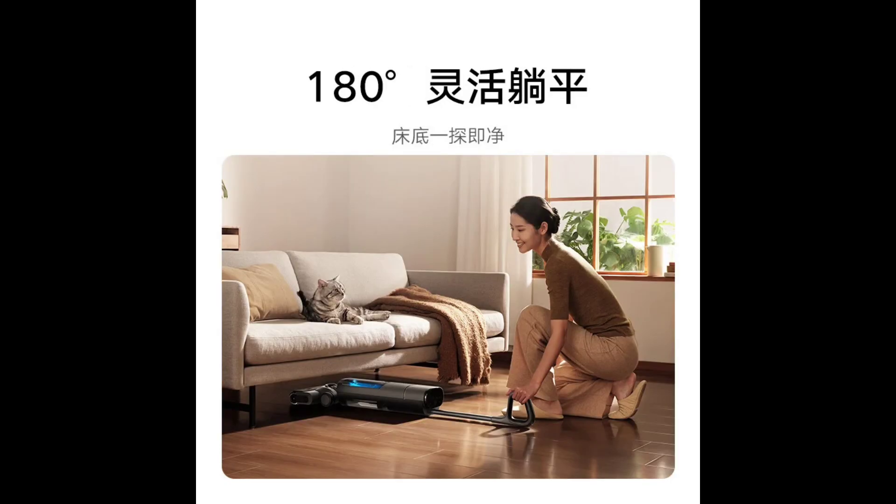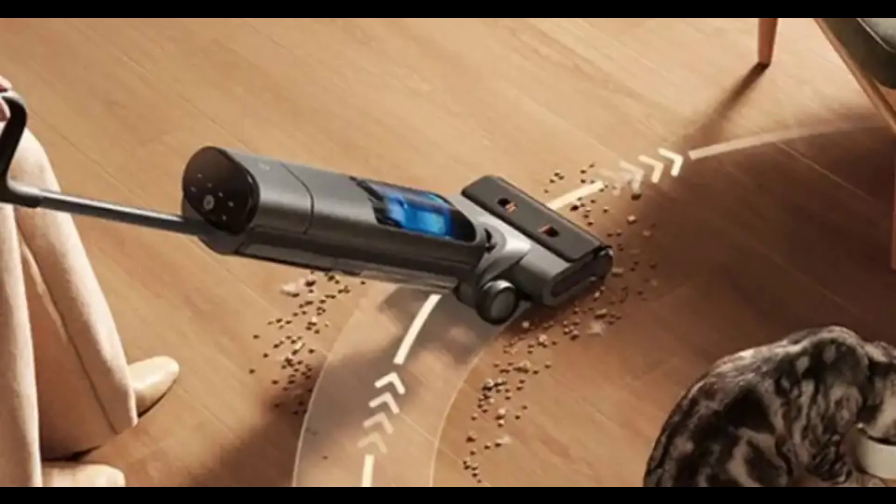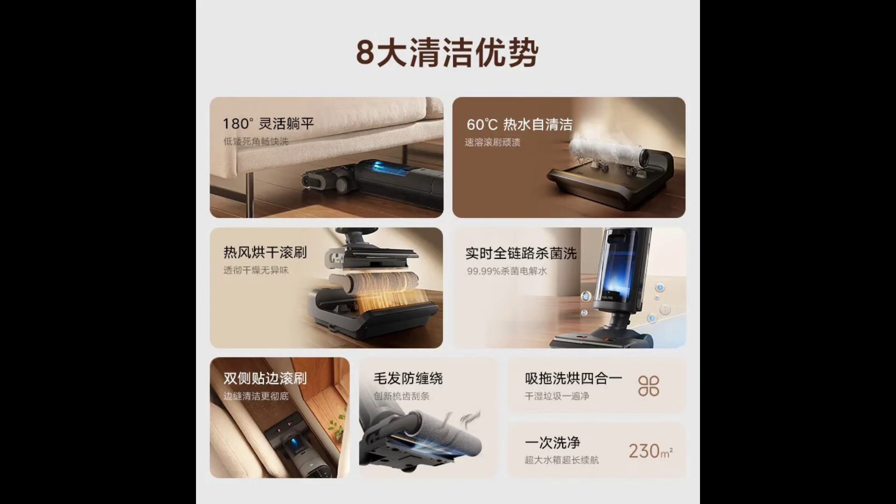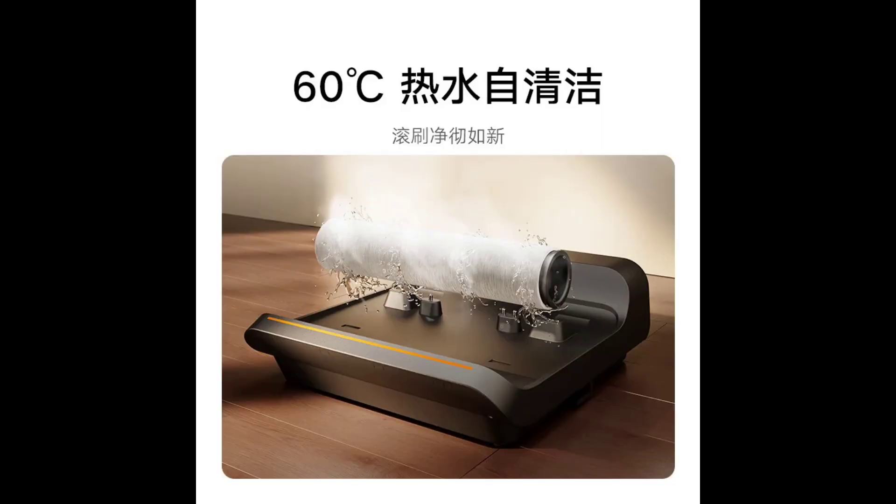The device comes with Xiaomi's SuperPlan A2.0 technology, which ensures strong suction is maintained even when lying flat, effectively separating water vapor and preventing sewage from entering the fan.